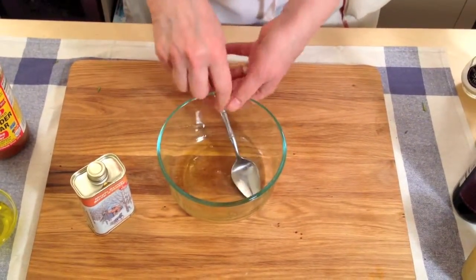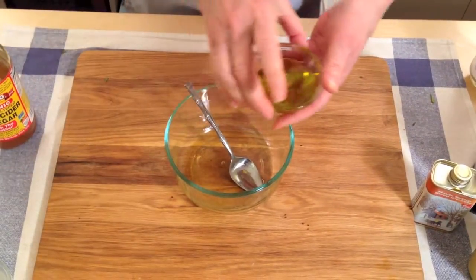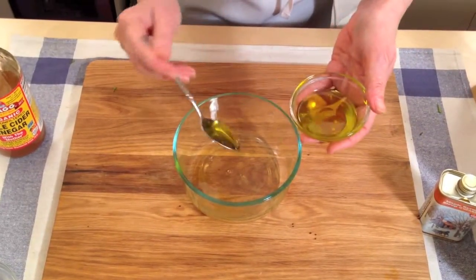Now we're going to add in the oil. As with all dressings, the oil is going to be three times the amount of the vinegar, so it's going to be six of these.